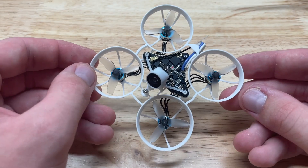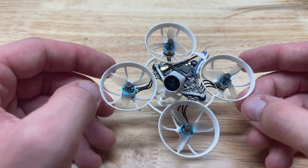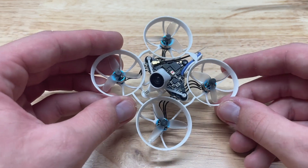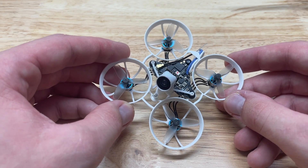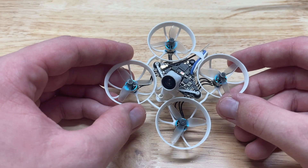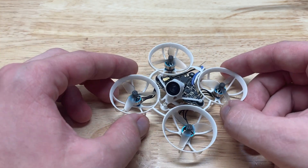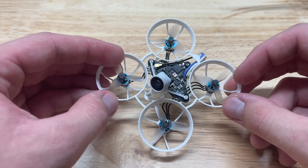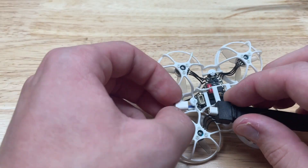Here is the completed build. I modified the video transmitter antenna before installing it and put on the 31mm HQ ultralight props. I'm really happy with how this turned out — a beginner could tackle this build if focused and careful. Make sure you don't overheat the board or spill solder on components. Before plugging in the battery for the first time, I highly recommend checking VBAT continuity for short circuits and verifying the schematic to confirm correct wiring — you only get one shot at that.